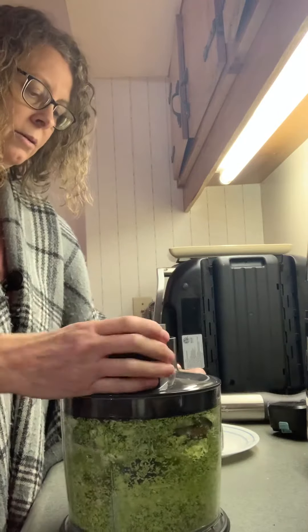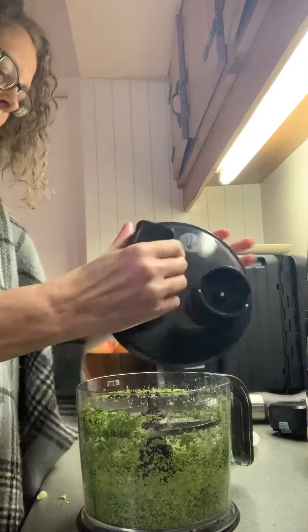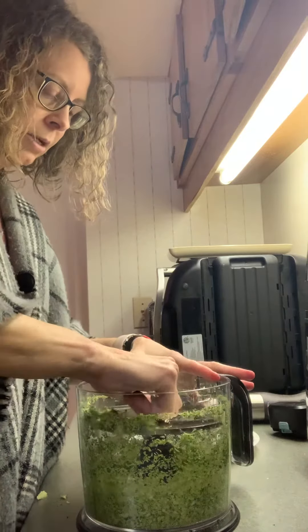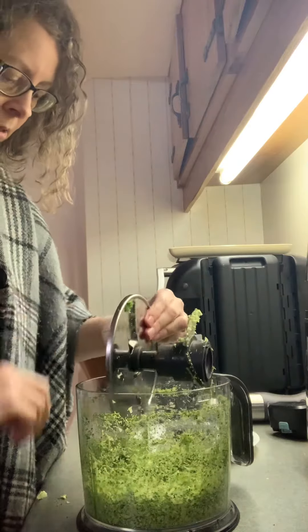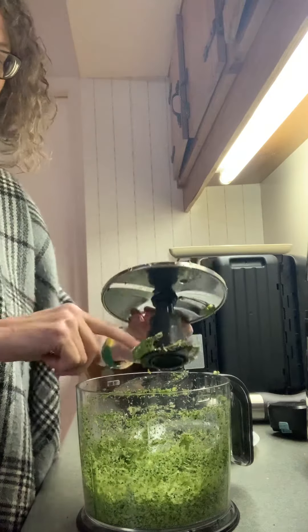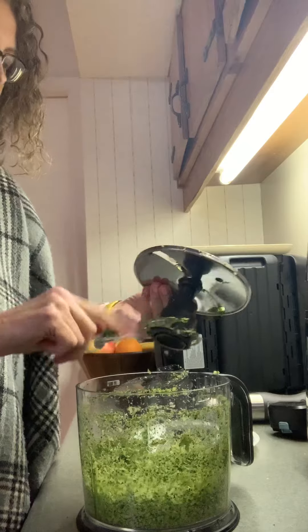I'm just going to take this off — it unscrews, just a little turn there. I've got two things in here: I've got both the shredder, like a slicer, and then I've got this arm in here as well, which you would use for mixing or for slicing.